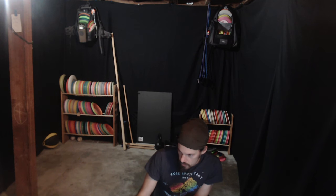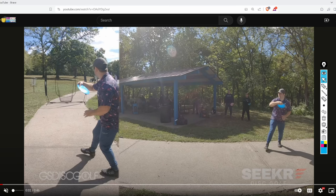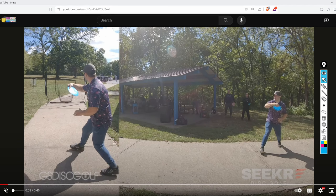I looked at it first and was like, 'I can't help this guy, he's throwing fine.' But then I looked closer and slowed everything down and thought, 'Oh okay, there's some subtle stuff we can do that I think will get you a lot more power.' Your throw looks almost perfect, but you still have the same force leaks as everyone else. So let's jump into it.